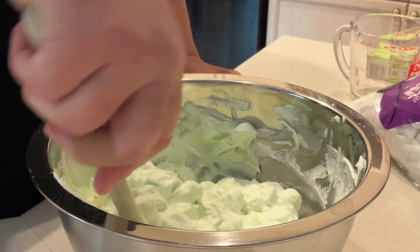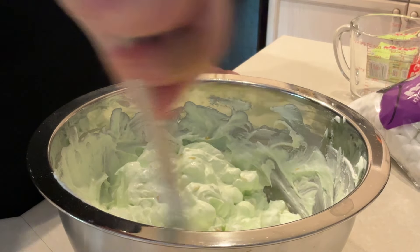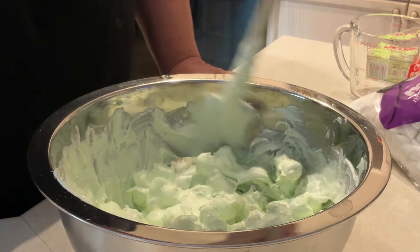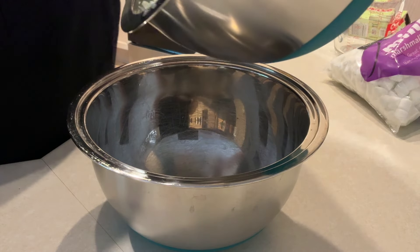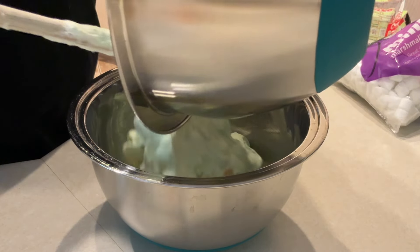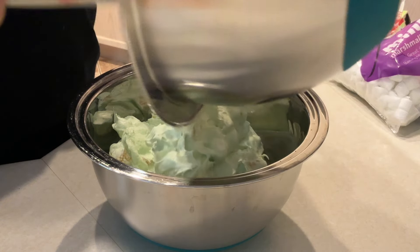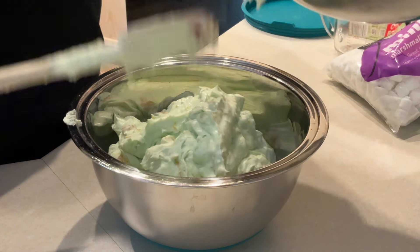Once we get this all mixed up, we're going to transfer it to a smaller bowl, pop the lid on it, and put it in the refrigerator overnight. You want to chill it at least four to five hours, but overnight is best. Then just pour it into your dessert bowls, serve it to your guests, and you're going to have a super simple, delicious ambrosia dessert salad for the holidays or any occasion!